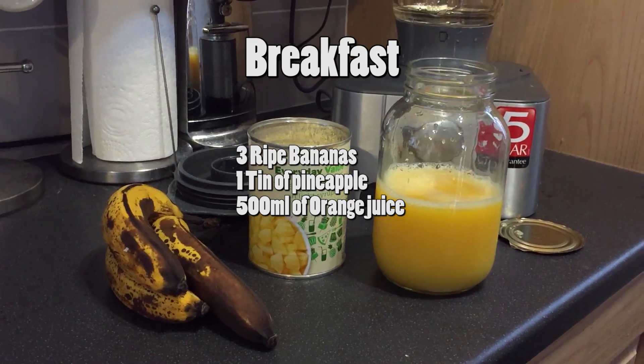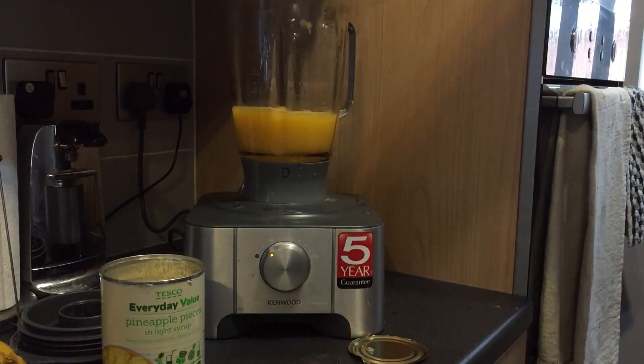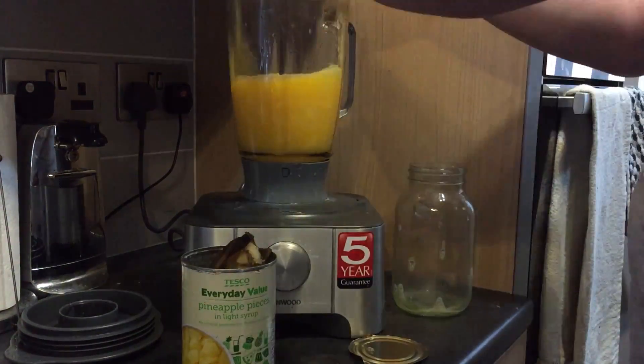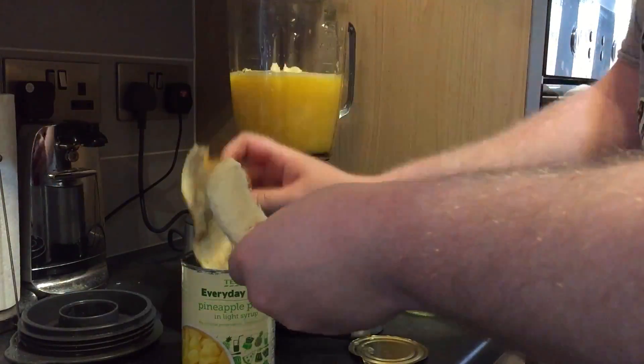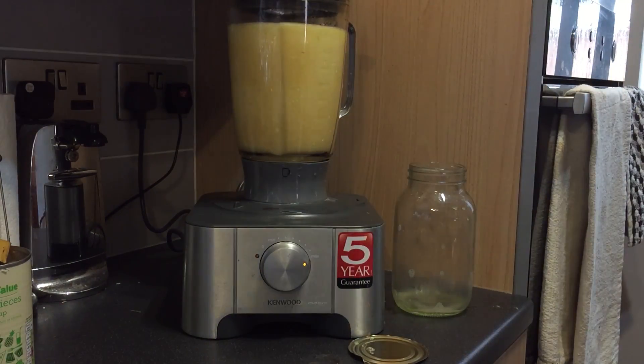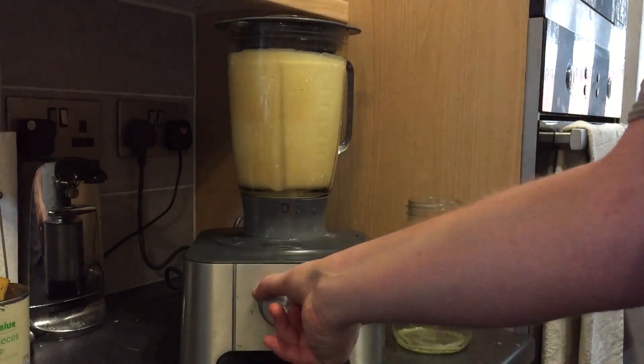So this is breakfast: three ripe bananas, one tin of pineapple, 500ml of orange juice. This is something I have quite often in the morning. I do like to have date smoothie, but because the dates I get are so dry I have to soak them overnight, which means I have to remember to soak them overnight — which usually means I end up not having it. So it's around the same calories as date smoothie though.